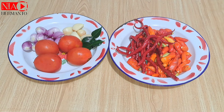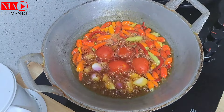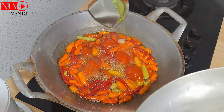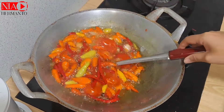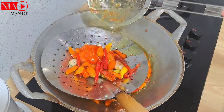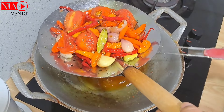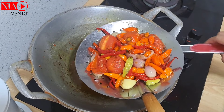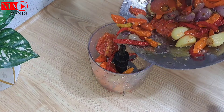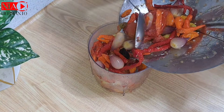Lanjut sekarang bikin sambalnya. Untuk sambal nasi kuning kali ini aku bikin sambal tomat karena memang cocok banget. Cabe, bawang, dan tomatnya digoreng terlebih dahulu. Aku tutup supaya tidak meledak-meledak dan tidak mengotori dapur. Kalau sudah matang, tiriskan sampai minyaknya netes dan suhu panasnya berkurang, baru dihaluskan.